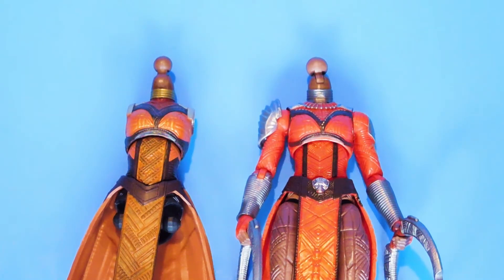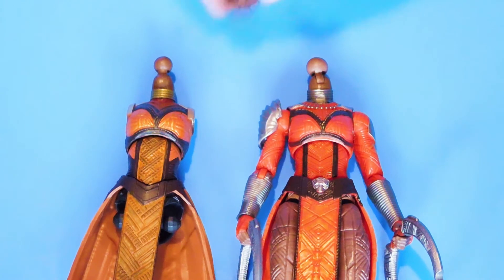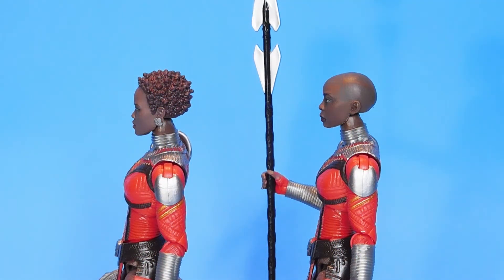I think the skin tone of the Okoye Build-A-Figure head sculpt matches the neck and hands of the Nakia figure closely enough that you shouldn't have to worry about repainting them. I'm sure Hasbro probably did this on purpose, but the ball peg that these heads snap onto is slightly larger on the Nakia figure than on the Okoye Build-A-Figure torso. You'll probably have to heat the Okoye figure's head with some hot water or a hairdryer to stretch out the socket and pop it on the ball peg snugly. But as you can see, the Okoye head fits just as well on a Nakia body as the Nakia head does, with no more of a gap between the head and neck.